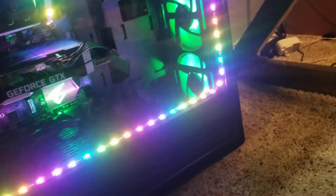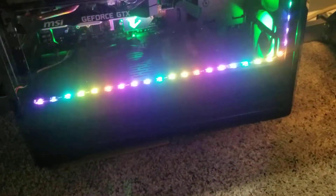Okay guys, so today I'm going to show you the Cooler Master MasterBox Lite 5 RGB PC case. This case has a pretty big problem with it — the front RGB fans come with a little splitter that plugs the fans into the power supply.